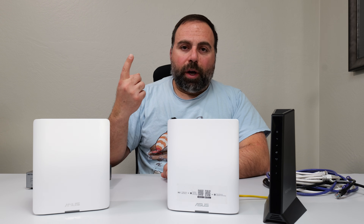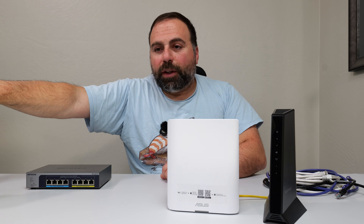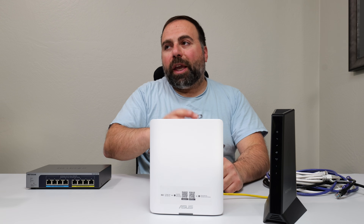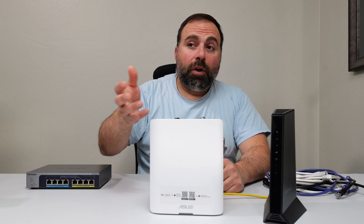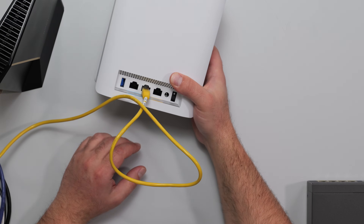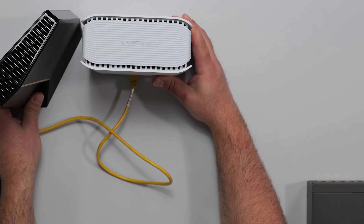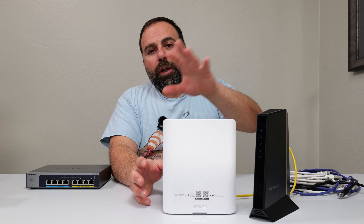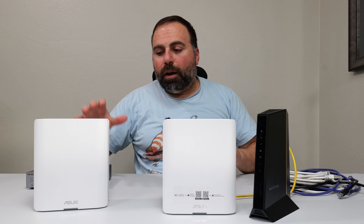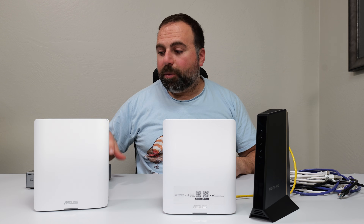You might be wondering: will it work with just one unit? The answer is yes. If you didn't have a secondary node, you could just hook up the one and be done. You can add one or two in the future if you want. Note that for this demo I'm omitting power and coax — I'm just showing you the Ethernet connections. With two units in wireless backhaul, you've increased your Wi-Fi coverage and speeds.